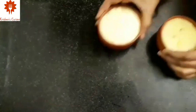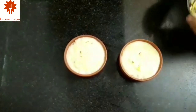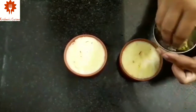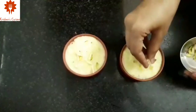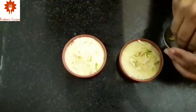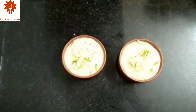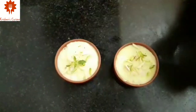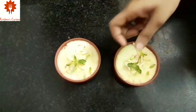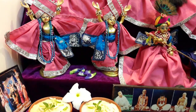Our Sama Rice Kheer is ready. Now I am going to serve it. Let's garnish it with chopped dry fruits. Place a Tulsi leaf and offer to Lord Krishna. Sama Rice Kheer is offered and ready.